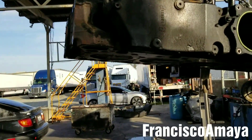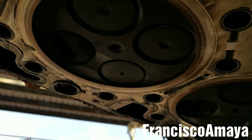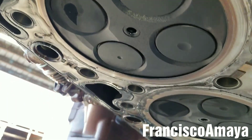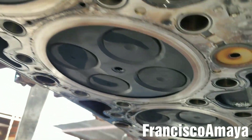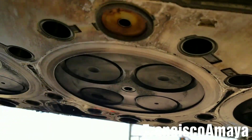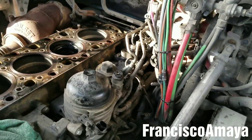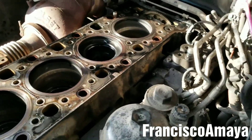The head is completely removed — I have it right here. As you can see, everything looks all right. You don't see any problems with the head. Everything looks in position — no broken cylinder bores, no pieces of metal destroying anything. Everything looks in position, but you need to take a closer look at everything.